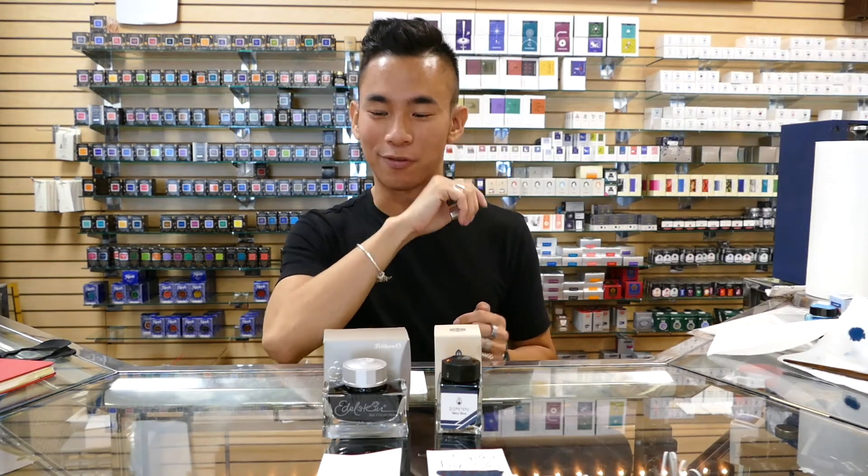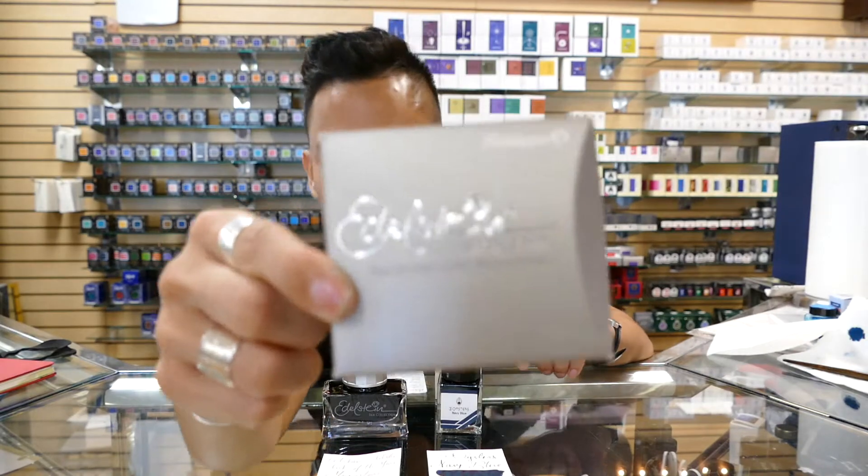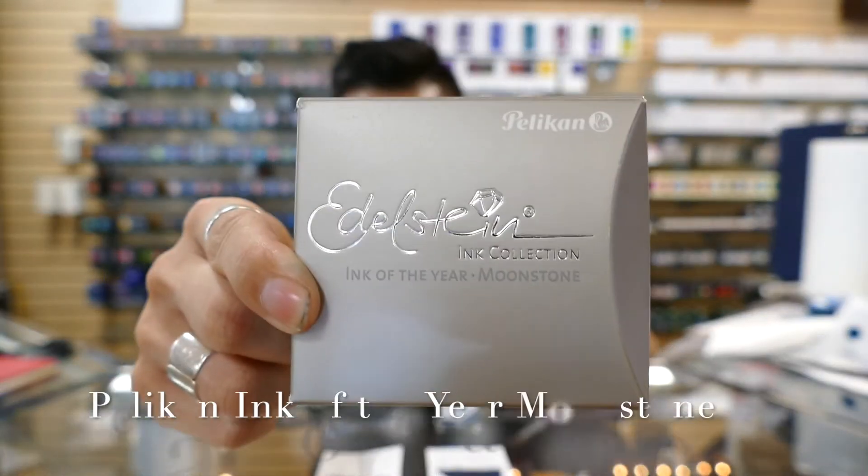The other ink that I wanted to cover today is from a very prominent pen and ink company, Pelikan. The ink I'll be covering from them is the Ink of the Year from the Edelstein Collection — Moonstone.